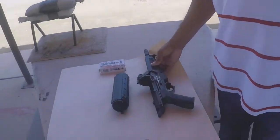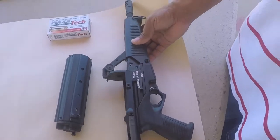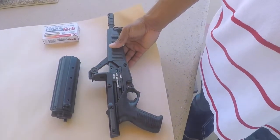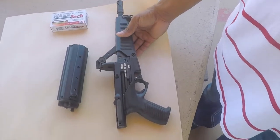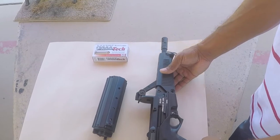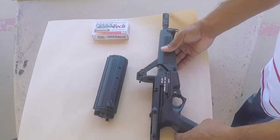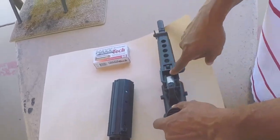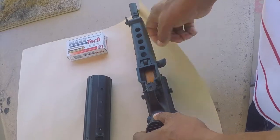It has a 6-inch barrel. It's a blowback action that they actually inherited from Heckler & Koch — however you want to say it.